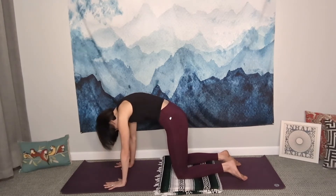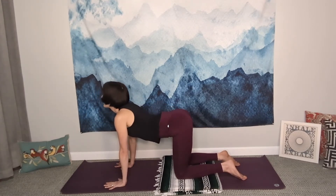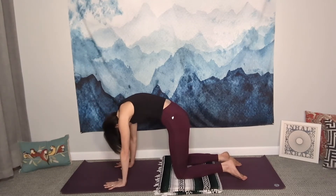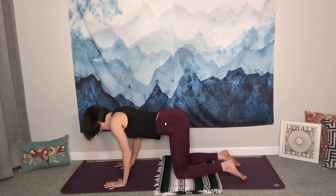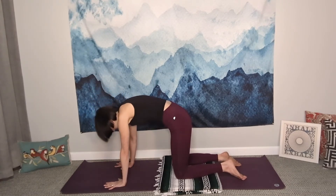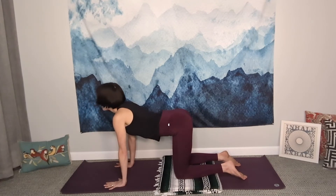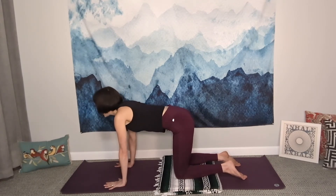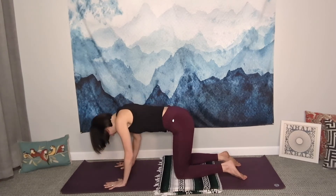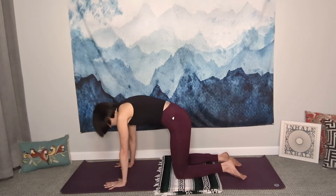Now that we know the two basic movements, we're going to put it together with the breath. Inhale, belly goes towards the mat, gaze forward and slightly up, and exhale, round the spine and look back. You may need to slow your movement down to match your breath. You don't have to stay in sync with me, because everyone's breath flow is different — the volume your lungs are able to contain and expel varies from person to person. Notice you start to feel the body open a little through each repetition.